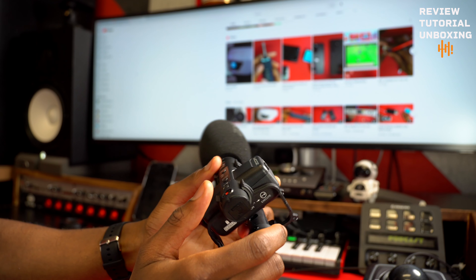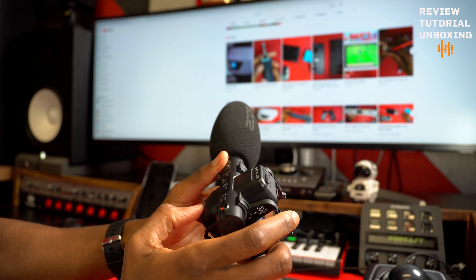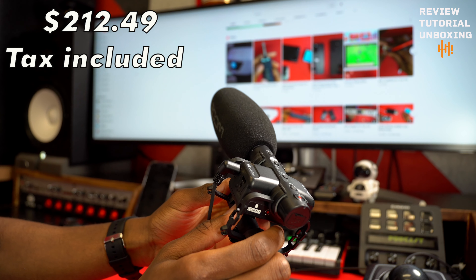Alright guys, so I'm going to review the Zoom M3 mic. It's a shotgun mic. I bought this on Amazon. It was about $149, something like that plus tax.